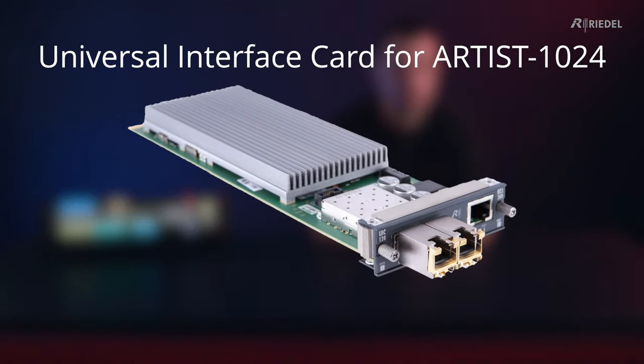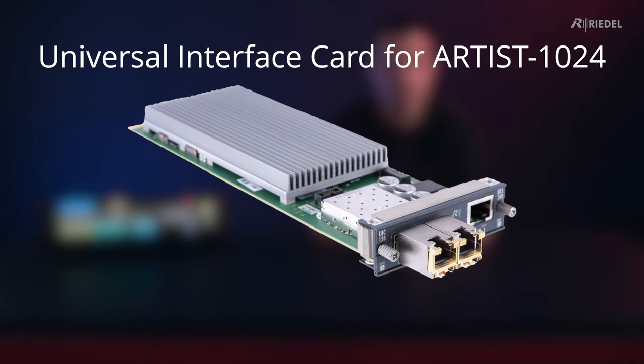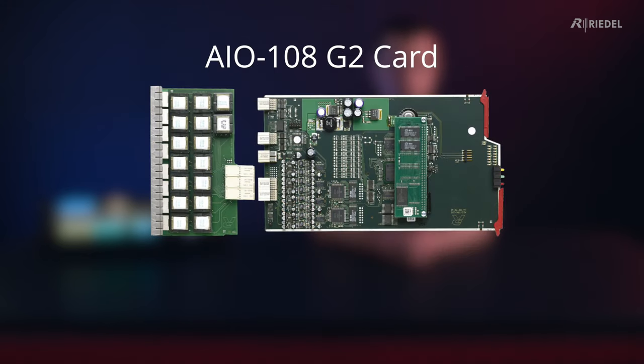Cards can be put into an intercom frame and obviously taken out, and they can be replaced by audio cards that work with a different format. It also means that if you've finished using one format in a system, you can take that card out and put it into another system. By using these building blocks interchangeably, you can customise the intercom system to suit your needs.